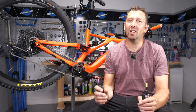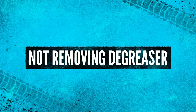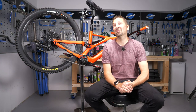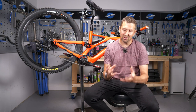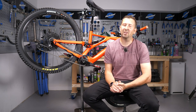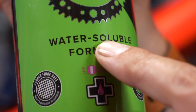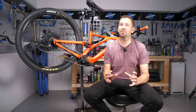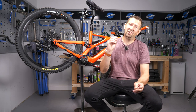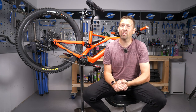Chain wax is also a great option that many riders use to protect their chains. Degreasers come in all different types — some will evaporate soon after use, meaning you can apply lube straight away. Others require you to remove the degreaser with water before applying lube. You need to know which type you're using, because if you apply lube to something that still has active degreaser on it, you may as well not have bothered.